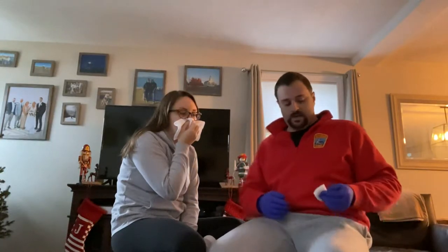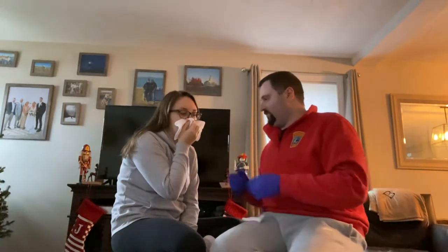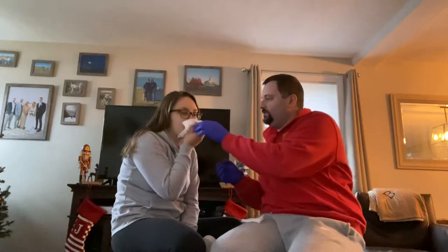I have my BSIs on. I'm going to assist my patient with a nosebleed. First, I'm going to ask you to give me the tissue, and I'm going to evaluate it. It is still bleeding.